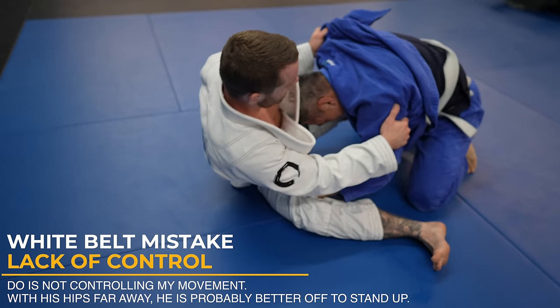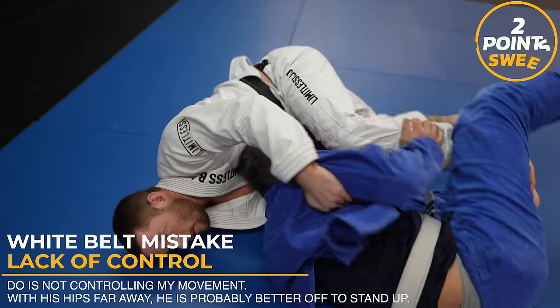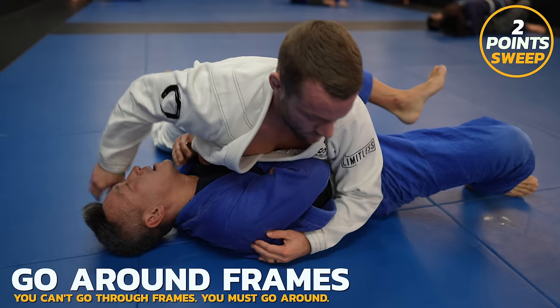Doe could go for a double underpass or maybe an over-under pass right now, but instead hangs out with very little control over me. I shoot my right foot through so I can push off of it and lift with my other for this butterfly sweep. As I come up, those grips are stopping me from getting on top of him, so I just move to the side to deflect his frames.